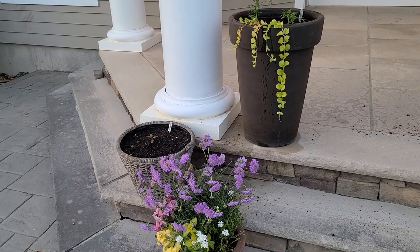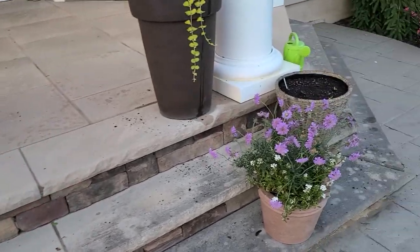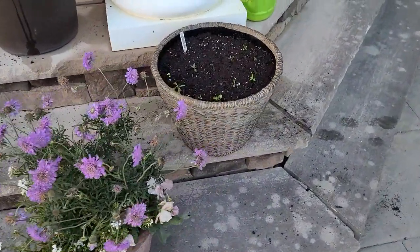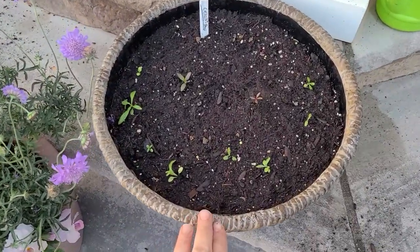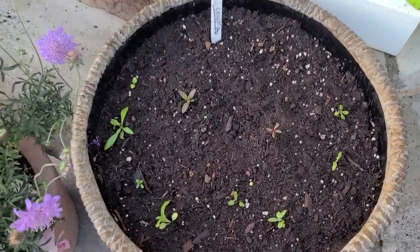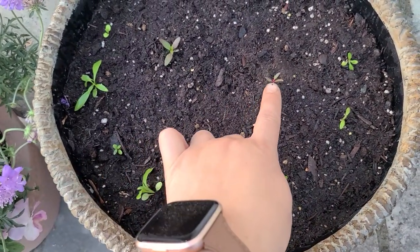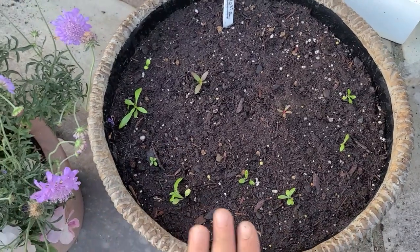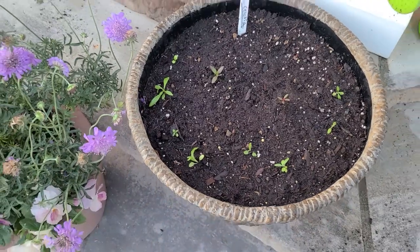Those pansies will have to come out at some point — by the time the July heat rolls around, they'll quit. On this side the Celosia is a little smaller, so I put it on the side that gets more sun. I do have to rotate these containers periodically for even sun. I have one, two, three Celosia here — one may not make it, but the goal is to end up with at least two. And then again some alyssum along the front.